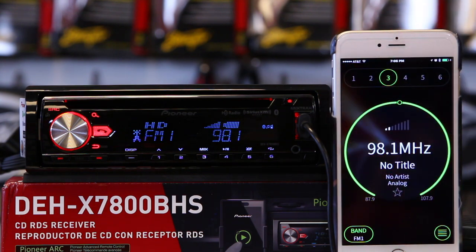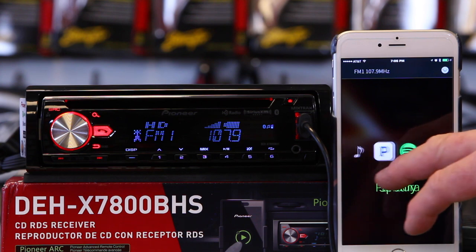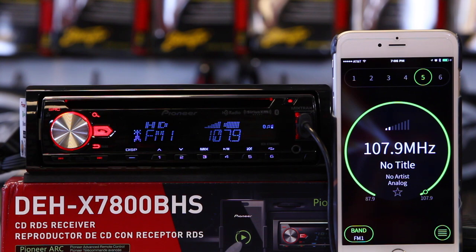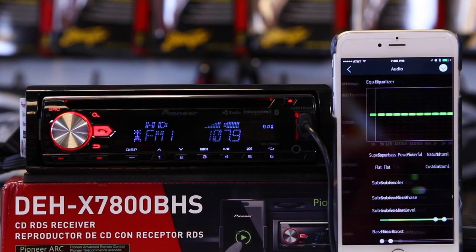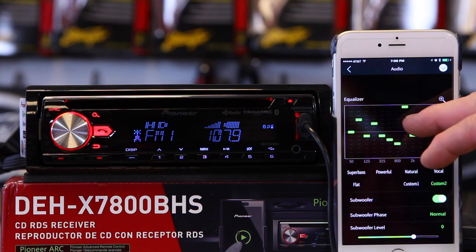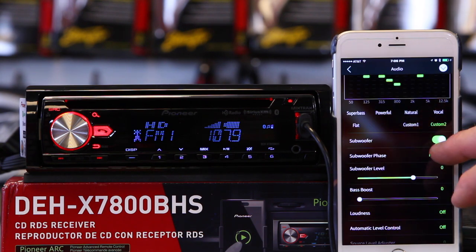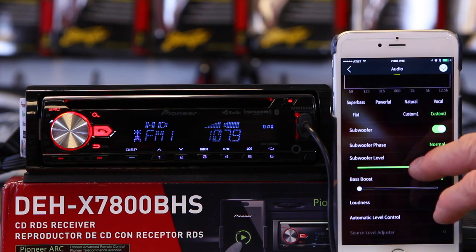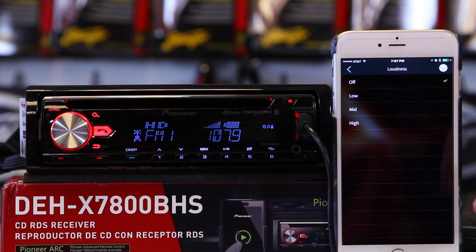Right now we're in FM mode, with our presets listed across the top. If we swipe up, we have our sources to choose from: Pandora, CD, music on the device, Spotify. We'll stay in HD. In the bottom corner we can get into general settings. In here we can adjust the audio — everything we showed you in the audio menu is also listed here in the ARC app. If we'd like to make an EQ setting, we can go ahead and do that. We can also turn the subwoofer on and off, adjust the phase, adjust the subwoofer volume, adjust the bass boost, set our loudness control — there's three-step loudness control — and adjust that here.